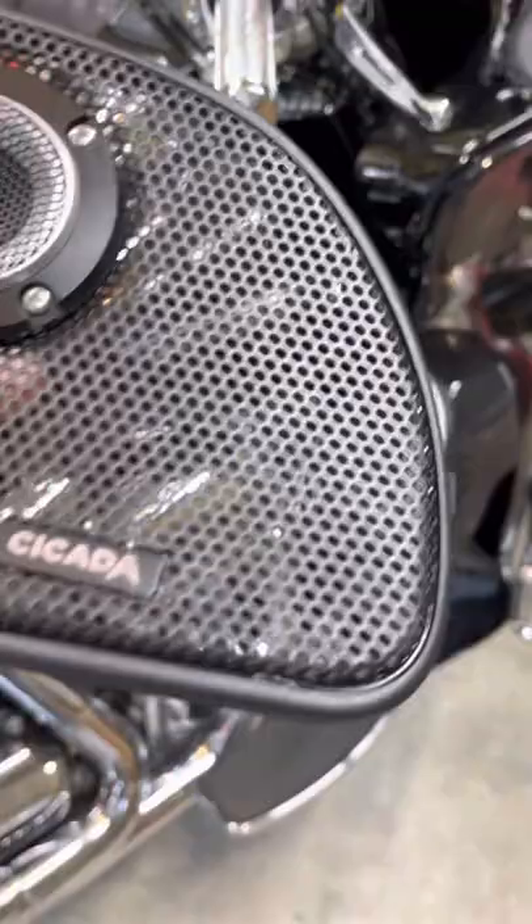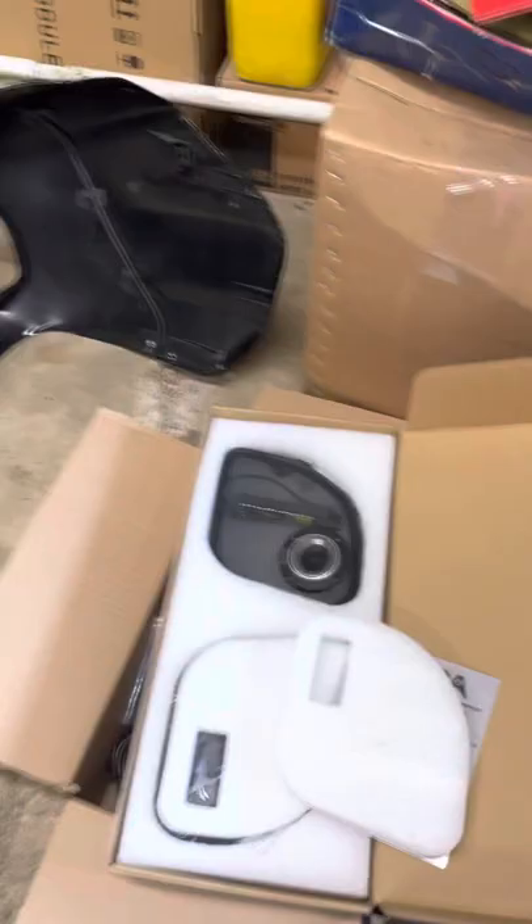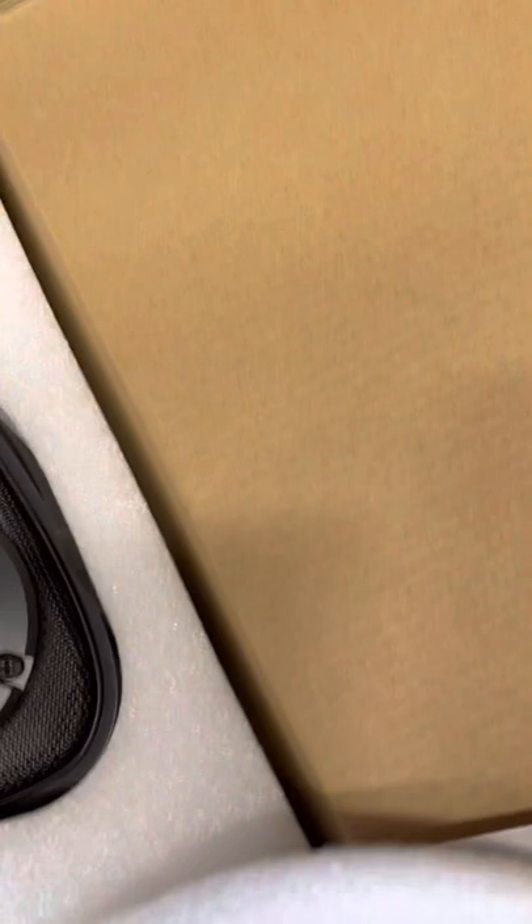Here is the new Cicada Road Glide Tweeter Grills with the tweeter built in. I originally just modified mine, my stock ones. Obviously they don't recess — they stick out.